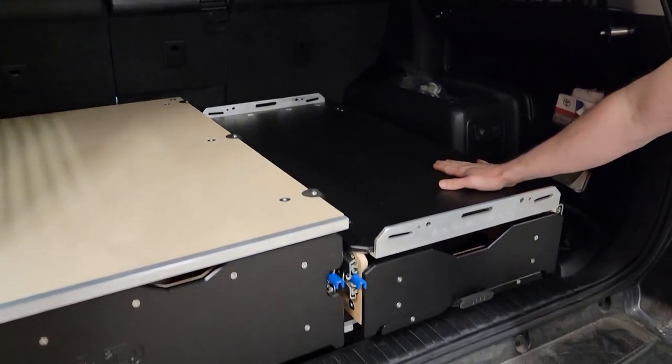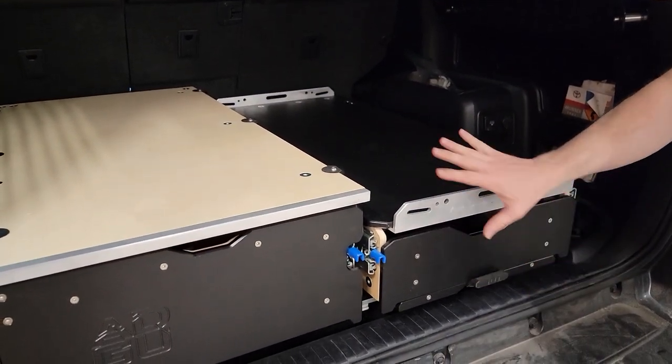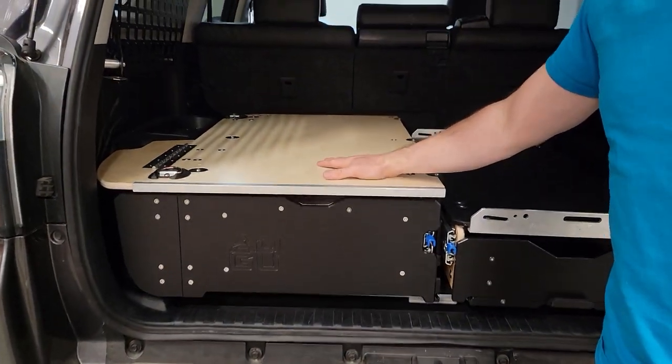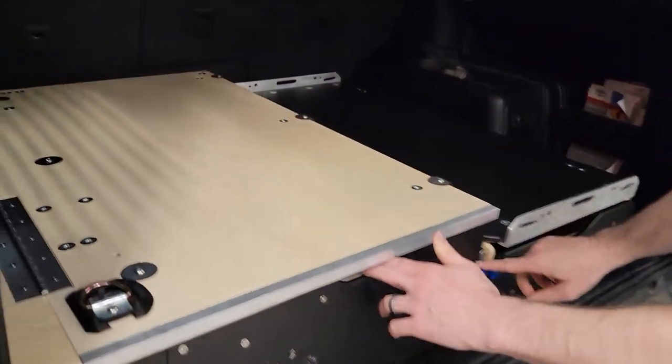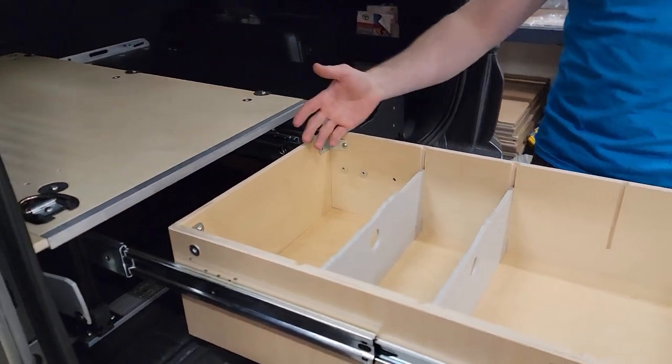On one side you have our kitchen, which allows you to run a fridge up on top, a stove tray, and a slide-out table — I'll show you all that in just a second. That's married to our standard drawer. This is all attached with an anchor bar underneath, so it's rigidly mounted into the vehicle. You've got the standard drawer on this side, so you've got good storage for everything.